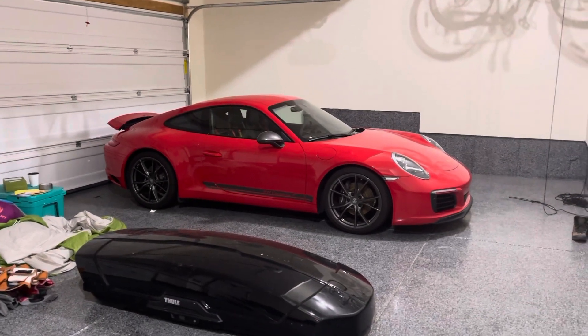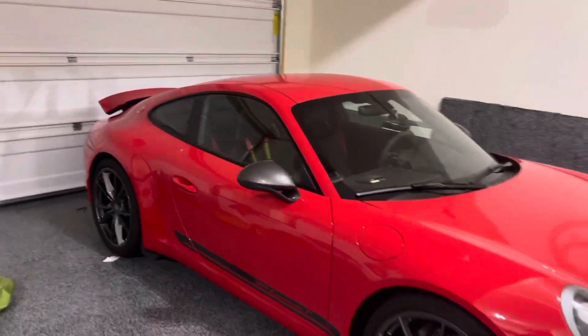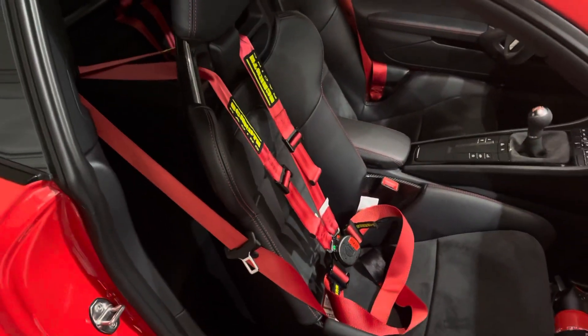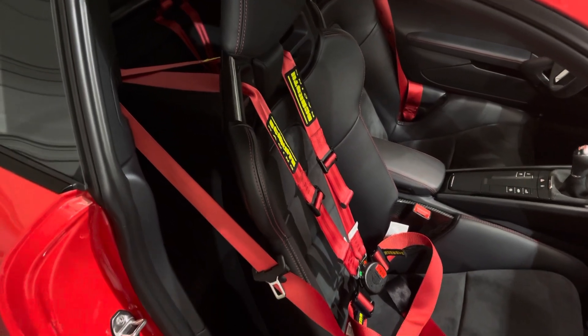Hey everybody, as promised I'm going to give you a glimpse of the FVD Braunbacher harness bar that I put in my 2019 911 Carrera T. I am using the Schroth four-point harnesses. They are six-point compatible if I want to go do an anti-submarine.